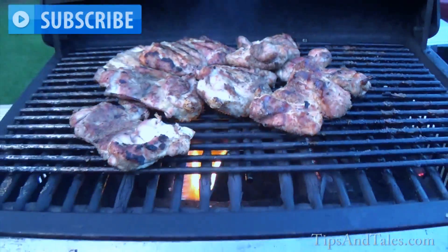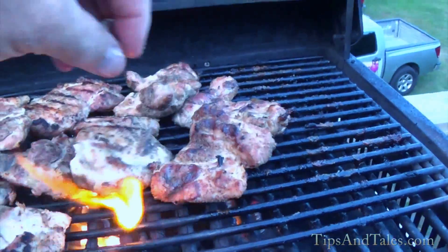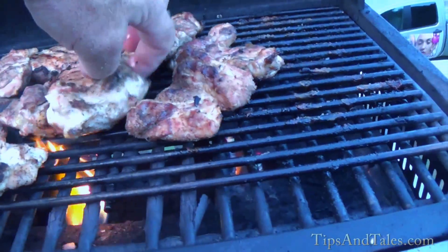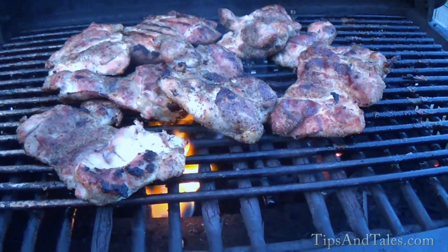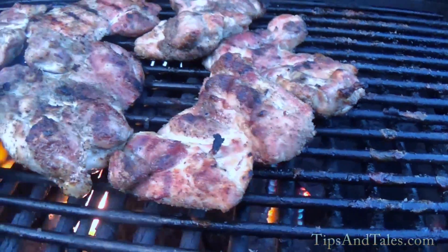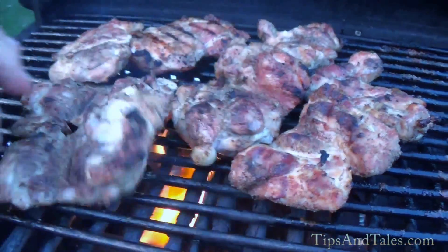Look at that. Delicious — I cannot tell you how good that is. This one is a thick one right here. These are just about done. I've got a really old, messed up grill here — I have to keep rotating them right over the fire, right over this hot spot. If I just keep moving them, they get pretty neat and they're cooked.